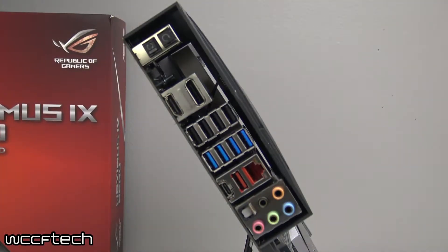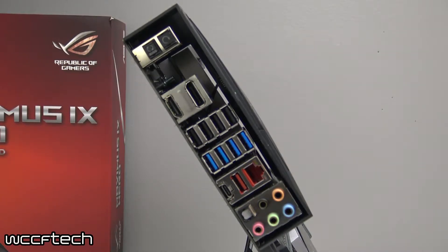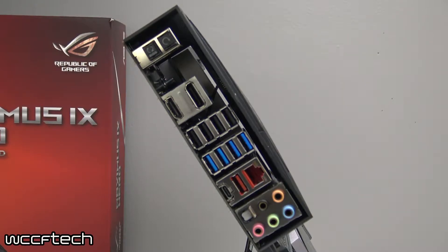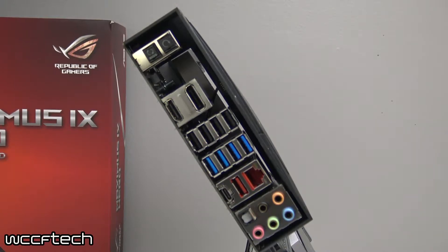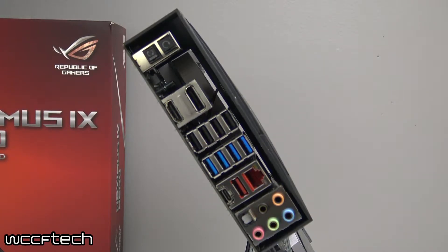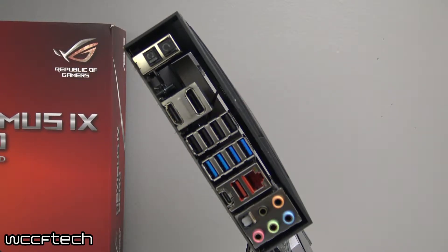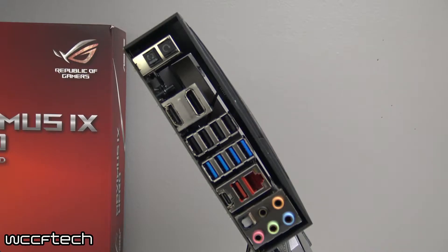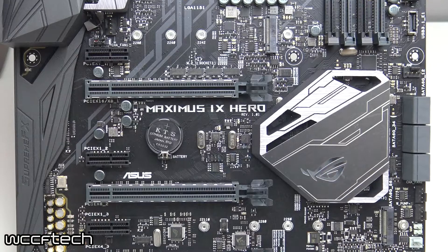On to the iGPU — it does support integrated graphics through multi-VGA support, HDMI and DisplayPort. It supports up to 4K through HDMI at 24 Hz and DisplayPort up to 4K at 60 Hz, which is quite nice, with a maximum shared memory of one gig. Stay tuned because we're going to see how this iGPU does up against an A10-7700K, so that video is coming. As far as multi-GPU support, it supports up to two-way SLI and three-way CrossFire X technology.